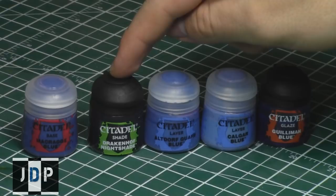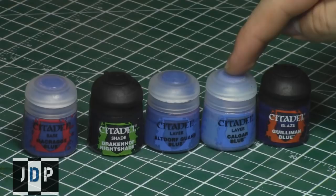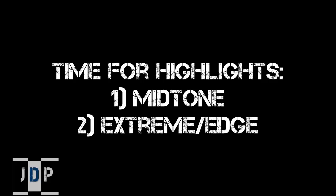Now it is time to start doing highlights on the miniature, and there are two types. But first, let's quickly review the three-color-up method: it starts with a base coat, followed by a shade — which we just finished — and then two highlights: a mid-tone highlight and an extreme edge highlight, and optionally a glaze to tie them all together.